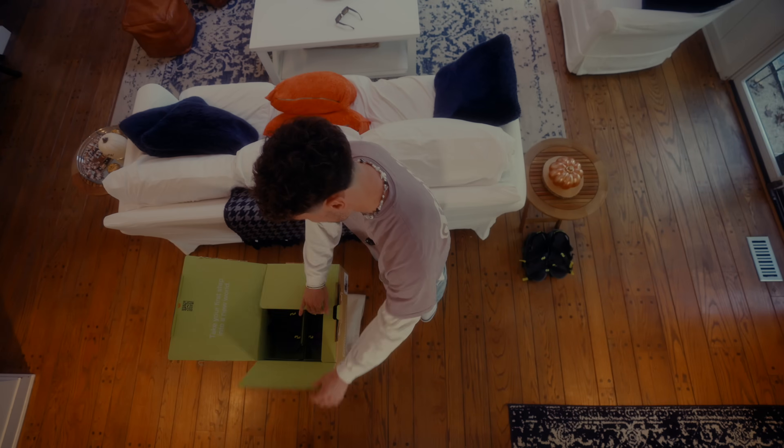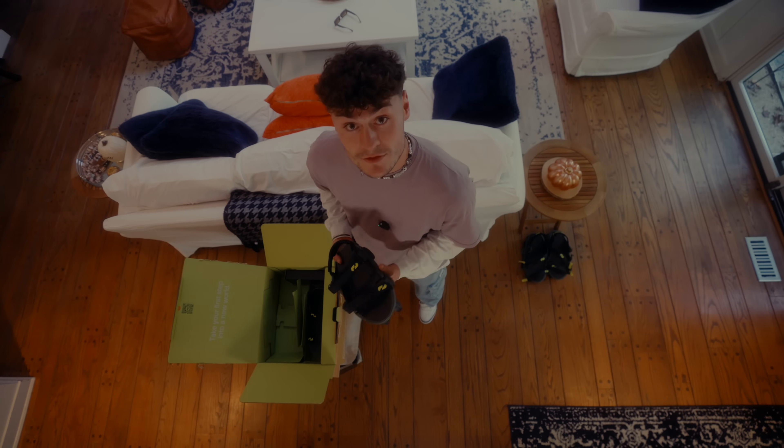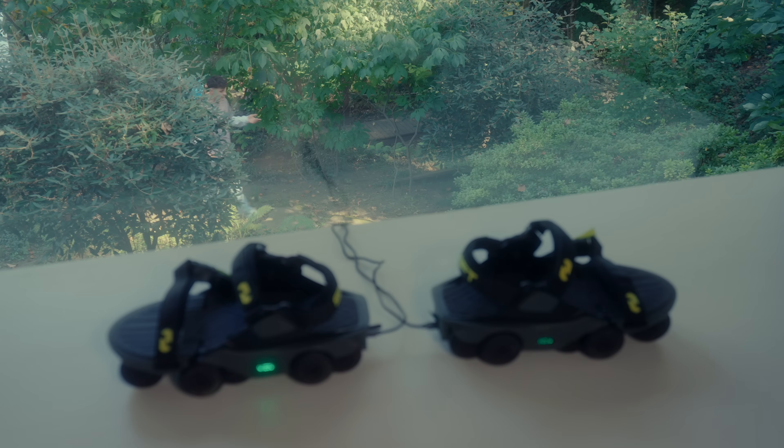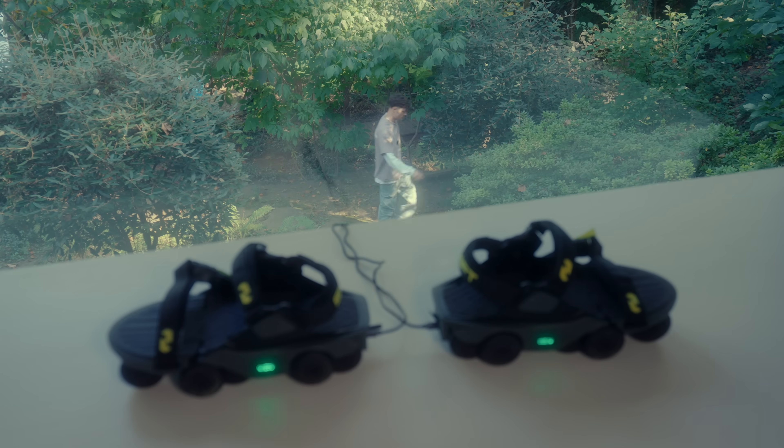The time has arrived for you to begin moonwalking. Today, I'm going to give you a couple tips on how to become a professional moonwalker. You may notice that the shoes are a little heavy when you take them out of the box, but once you have them on your feet, you barely notice them. You're going to want to charge the shoes completely before you use them.